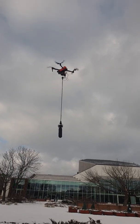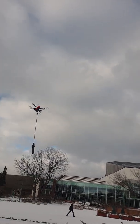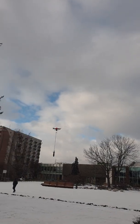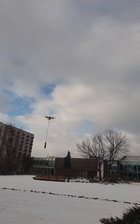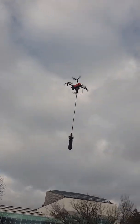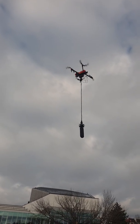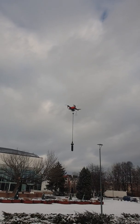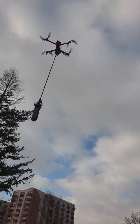If you fly very slowly, you will have absolutely no pendulum effect — to the front, to the back, to the right, and it stops to the left, and it stops.